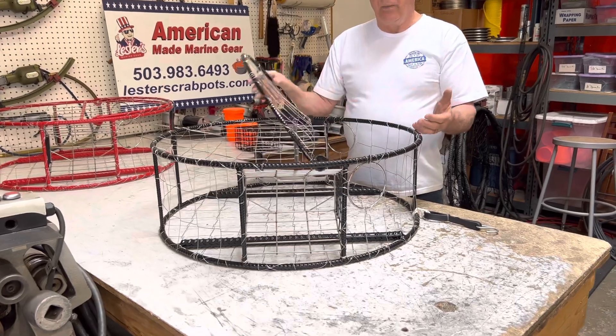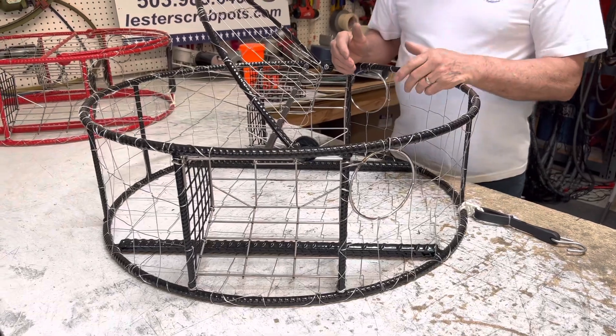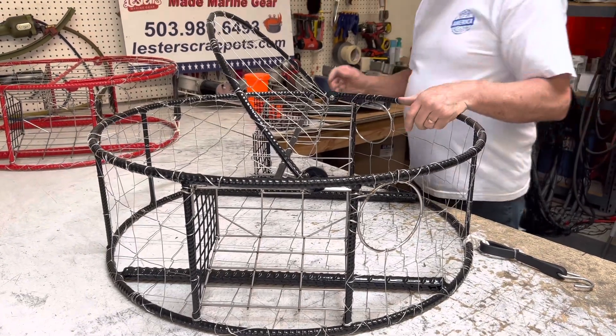We have a large opening here. Everything exposed is either stainless steel or coated. We also rig the pots for you if you like.